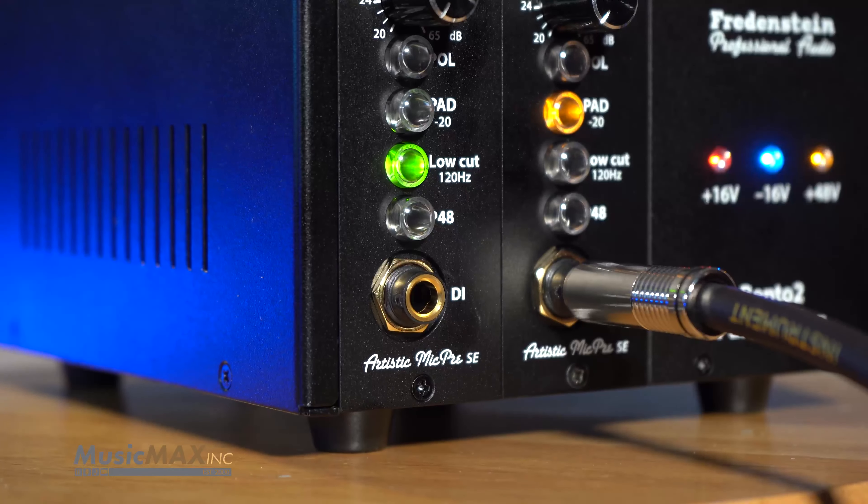If you need top-of-the-line performance at an affordable price, look no further than the Artistic Mic Pre SE by Fredenstein.